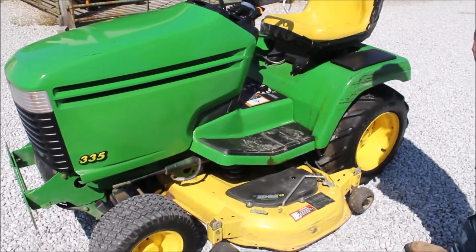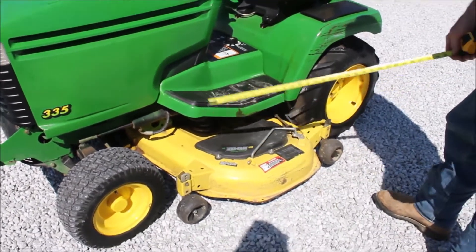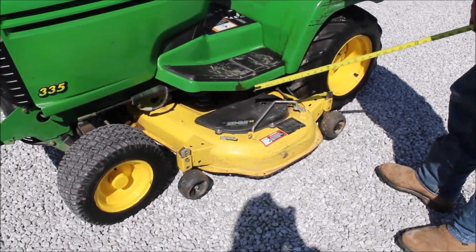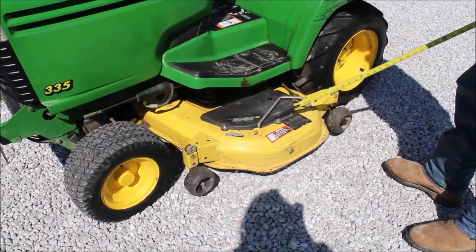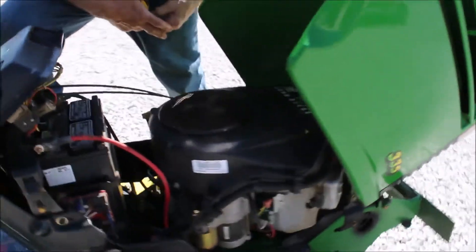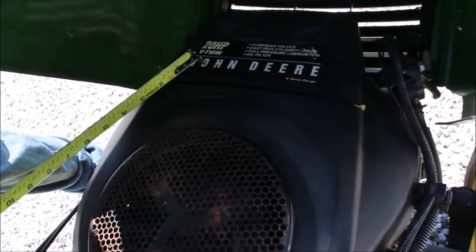It's got its power steering, its hydraulic lift deck, electric PTO, got your bar tires on the rear, 48 inch deck, got your 20 horsepower V-twin John Deere engine in it. Overhead valves.